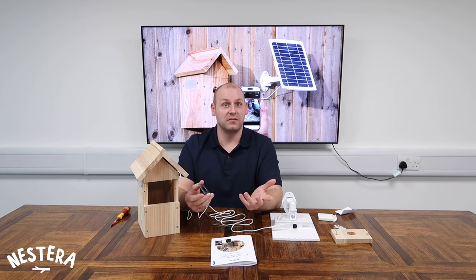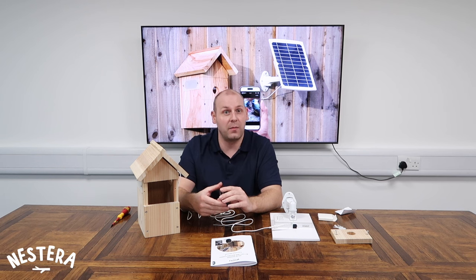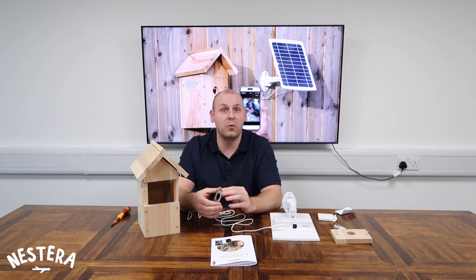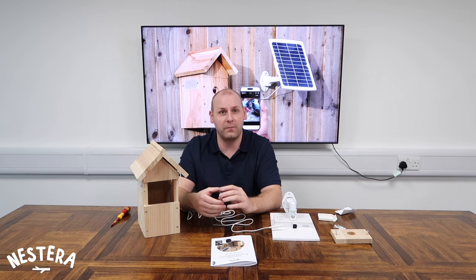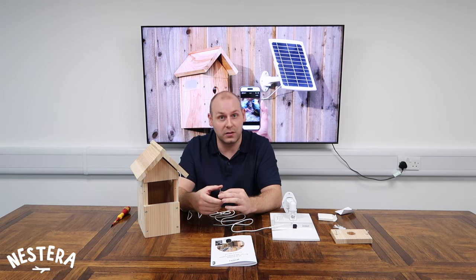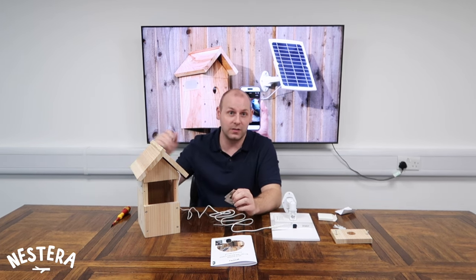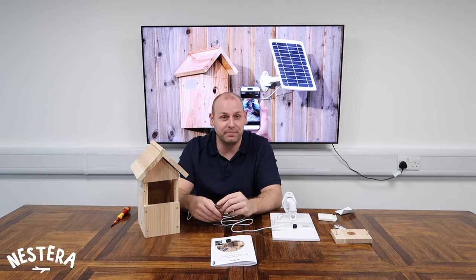That's it — all there is to do now is wait for the birds to find your bird box and start building a nest. Don't forget our free Nestera Bird Cam app has handy motion detection instant alerts so you'll be notified the moment birds start using it. If you'd like to watch an instruction video on how to use the app and share access to your camera feed with friends and family, click the thumbnail here. Thanks for watching and good luck with the nesting season ahead!